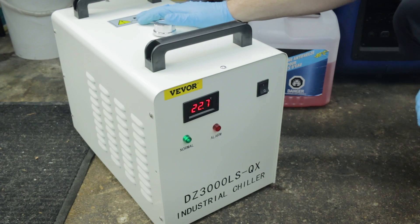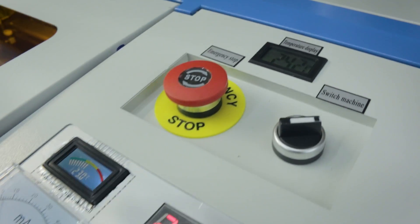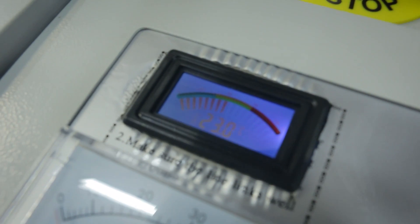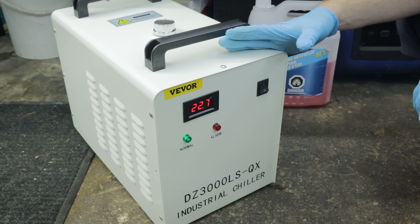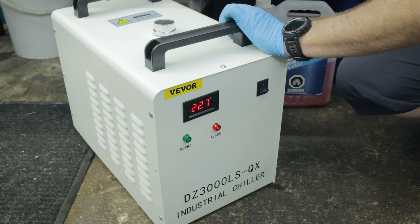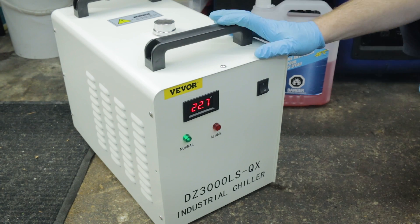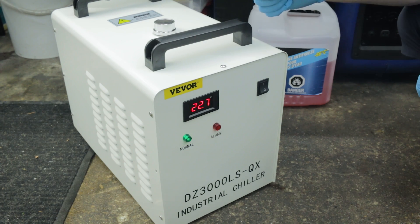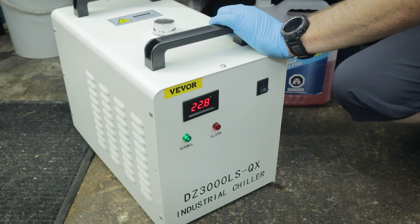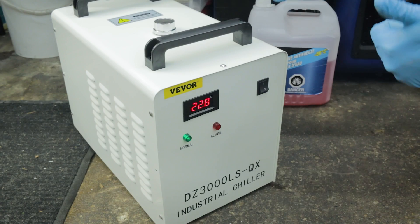There's no mistaking when this thing is running. I filled it up and the air bled out instantly on its own. The alarm sounded for the first few seconds, which backs up what we saw inside — that flow sensor. And if I pinch off the line by hand, we get an instant alarm when the flow isn't there, which is super cool. The alarm works awesome — I like that.